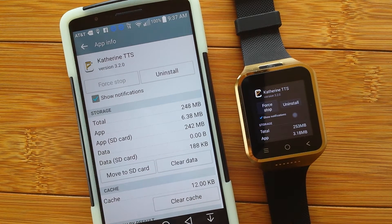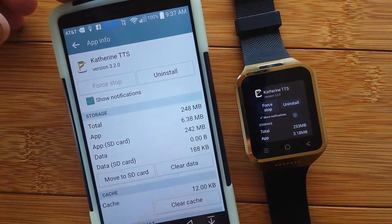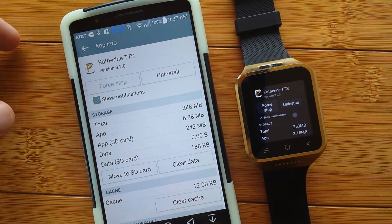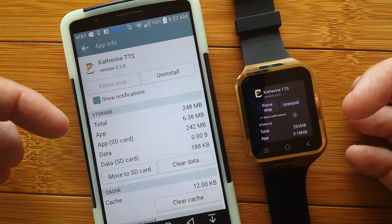One of our readers, Kevin, made a really good comment that it's not quite so simple to look and see whether you can activate the 'Move to SD card' button or not — it goes a little deeper than that. So he invited me to take a look, and I'm going to show you what I found out.